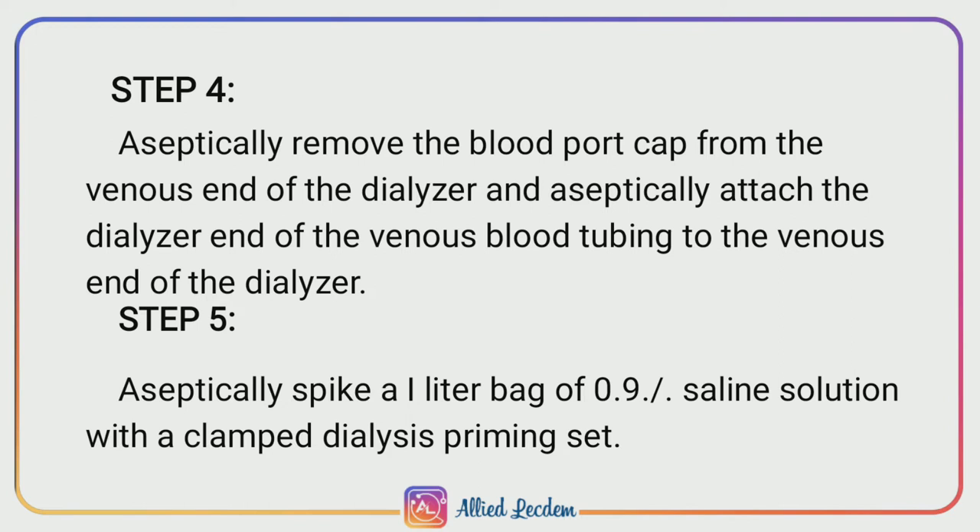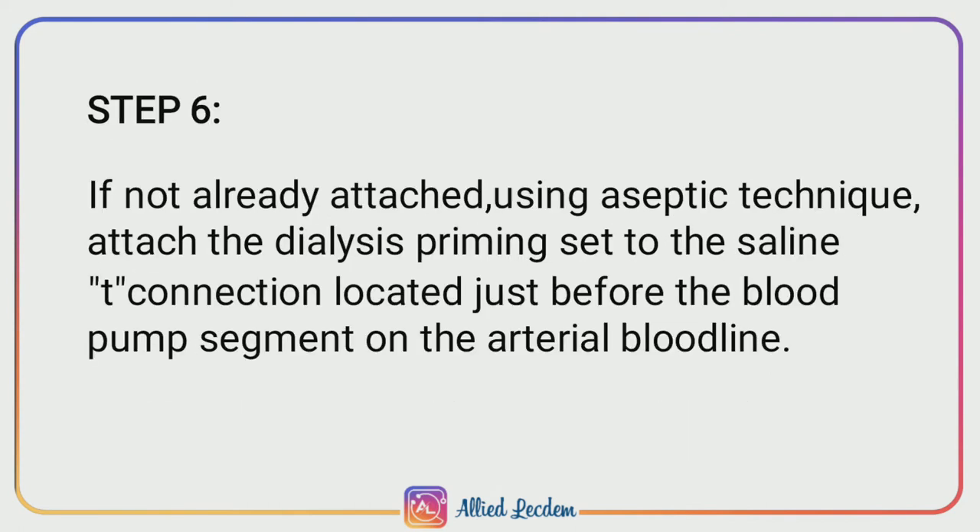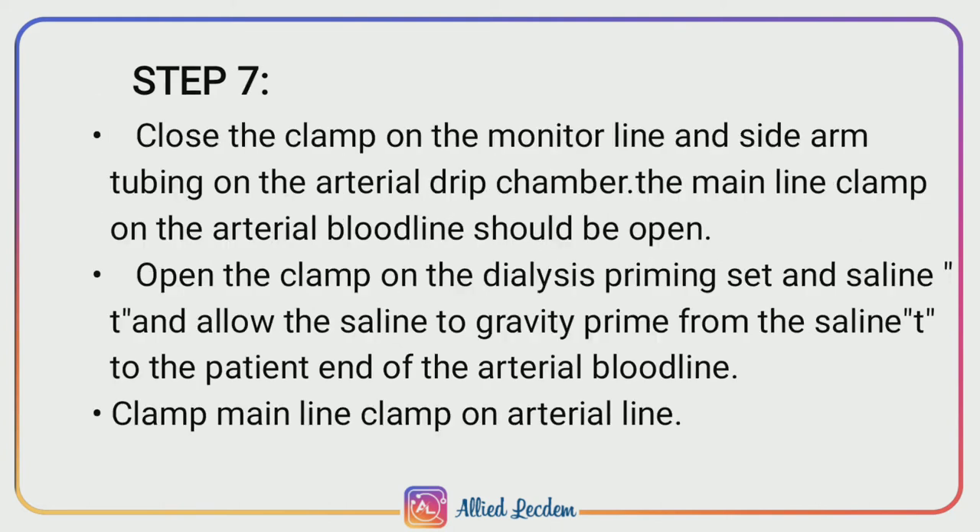Step 5: Aseptically spike a one-liter bag of 0.9% saline solution with the clamp dialysis priming set. Step 6: If not already attached, using aseptic technique, attach the dialysis priming set to the saline T-connection located just before the blood pump segment on the arterial blood line.